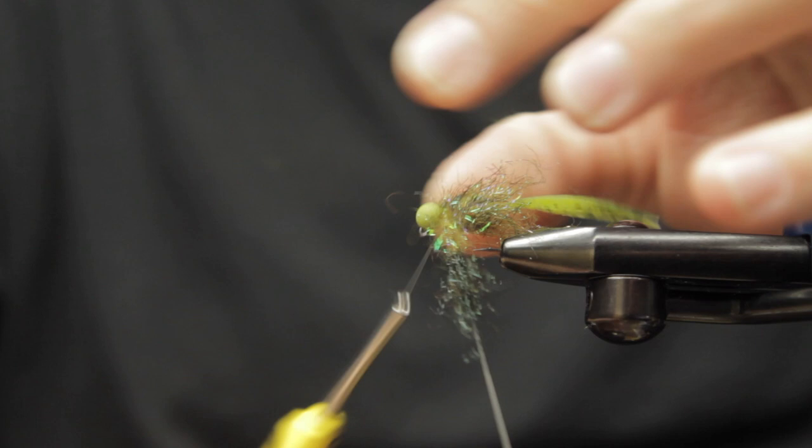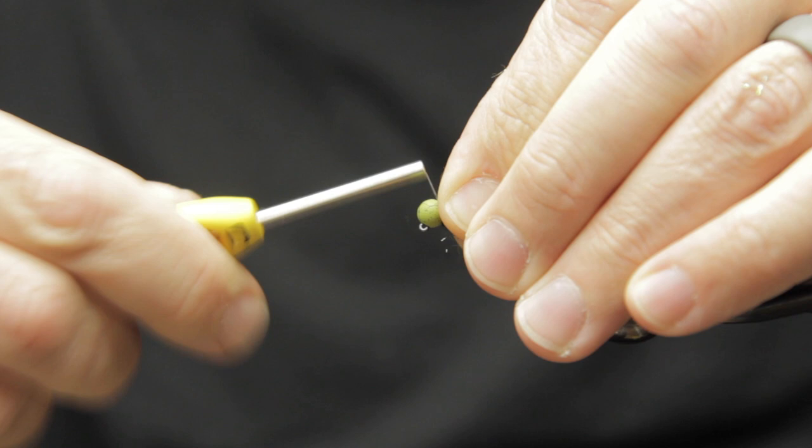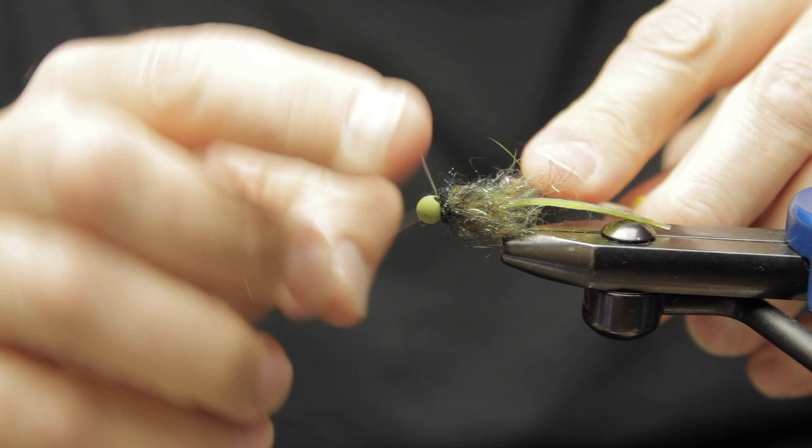If you use a different color of Exo Skin — say a brown green, yellow orange, or whatever color floats your boat — you can change your dubbings and your beads to match and create a really well put-together fly.